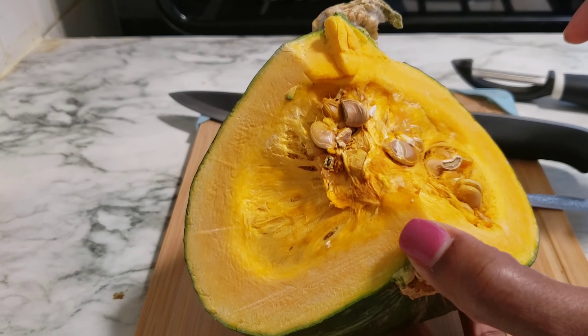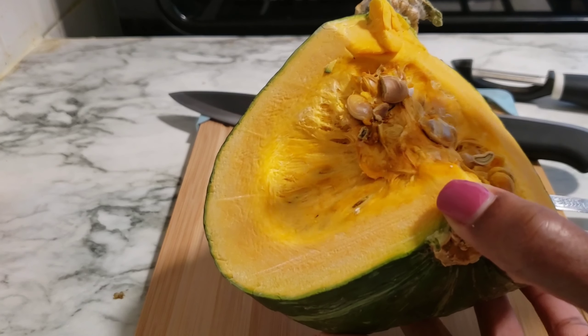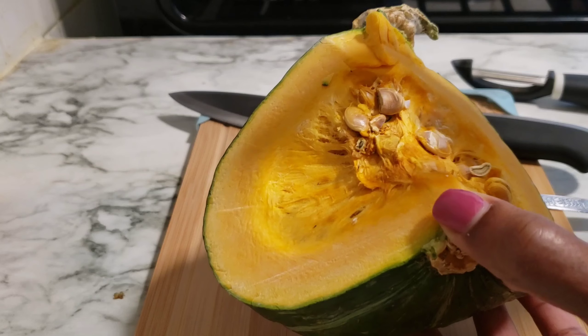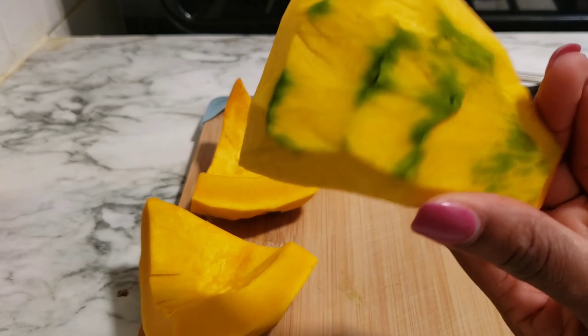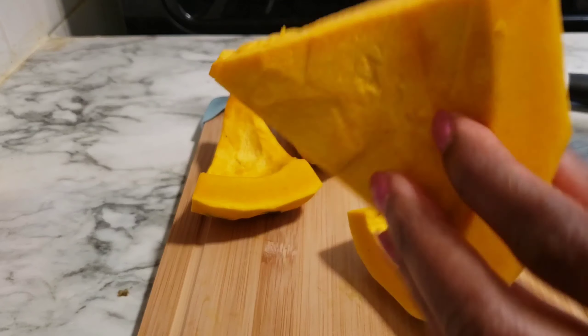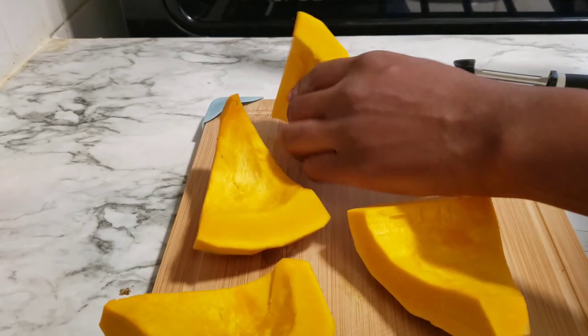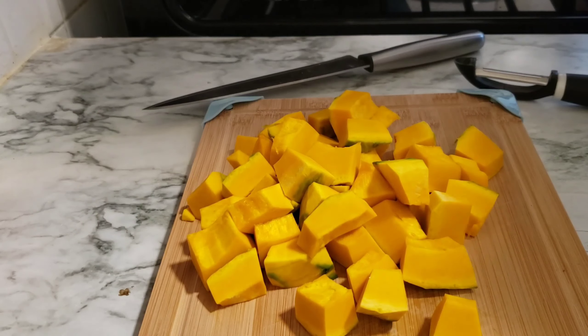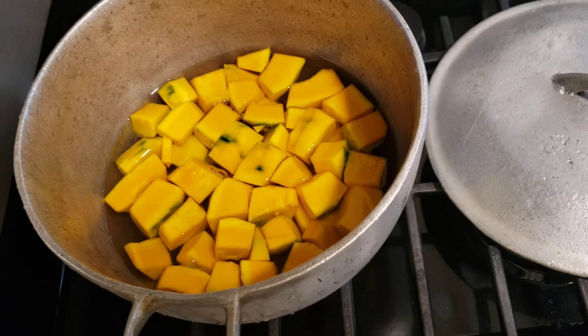This is the piece of pumpkin I'm gonna be starting off with. I'm gonna cut this and then show you the next steps. This is what the pumpkin looks like after you finish peeling — I'm gonna cut them into small cubes.